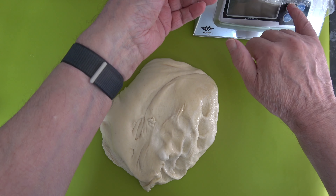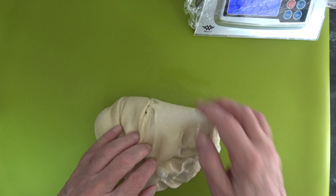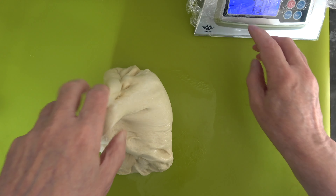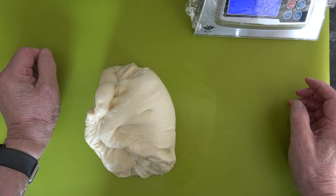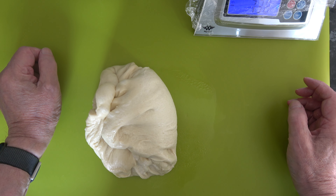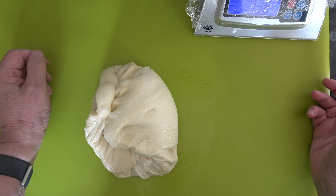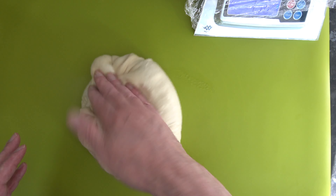So I'll actually just weigh the dough as it is — it's 738 grams. So 92 grams for each piece will be fine.